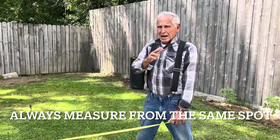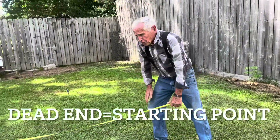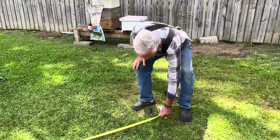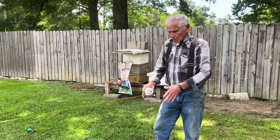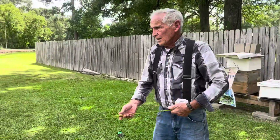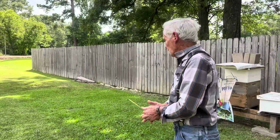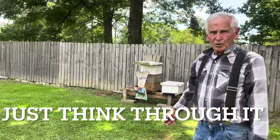Always measure from the same spot, on one end, on the dead end. Fourteen foot two inches. Fourteen foot two inches — it's perfectly square. So there is your garden plot laid out square. Now if this is confusing, ask any carpenter, any architect, any surveyor, and they'll do it quick. It's not complicated; it just takes a little thinking.